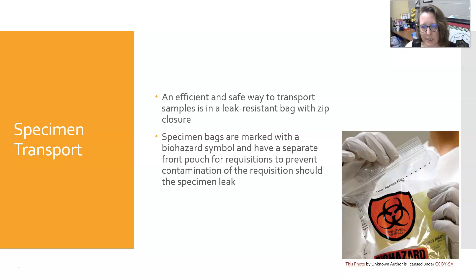An efficient and safe way to transport samples is going to be in a leak-resistant bag with zip closure. The specimen bags are marked with a biohazard symbol and they have a separate front pouch for the requisitions to prevent contamination of the requisition should the specimen leak. You really do not want a wet requisition, so use that front pouch to put the paperwork there.